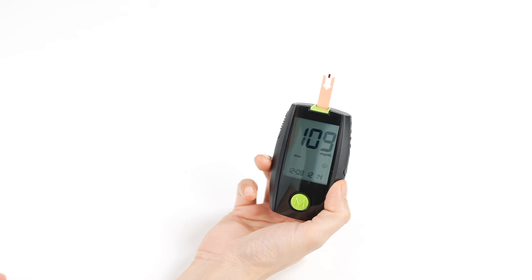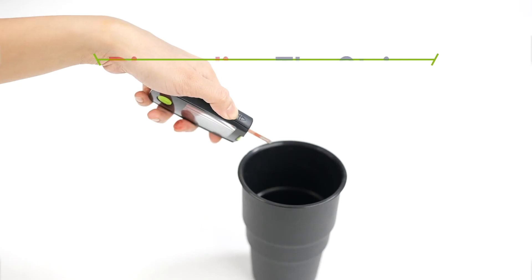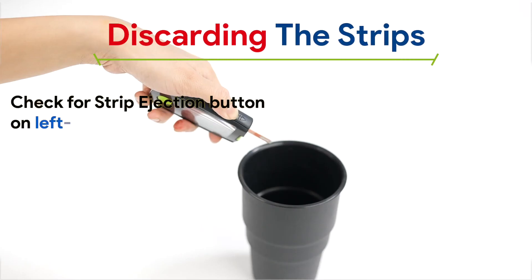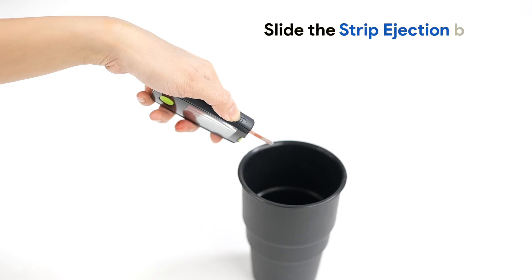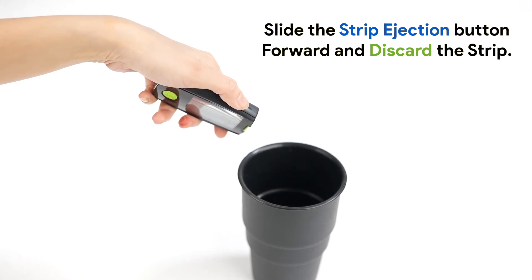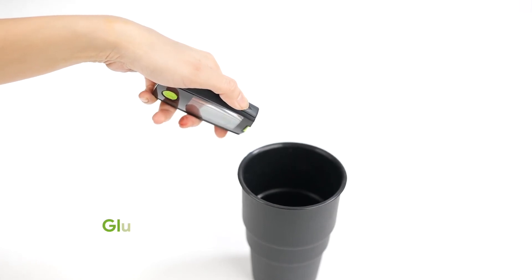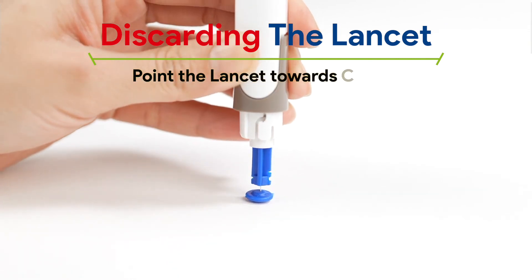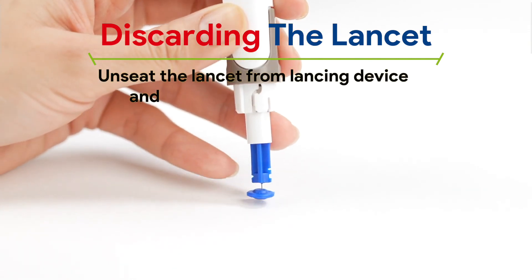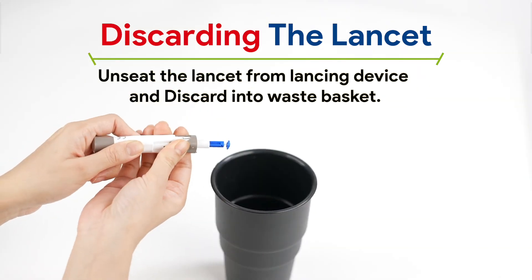Once the test is over, be sure to discard the test strip and used lancet. To discard the strip, check for the strip ejection button on the left-hand side of the glucometer. After completing a test, point the glucometer towards the waste paper basket, slide the strip ejection button forward, and discard the strip. The glucometer will turn off automatically. To discard the lancet, point the lancet towards the cap, unseat the lancet from the lancing device, and discard it into the waste basket.